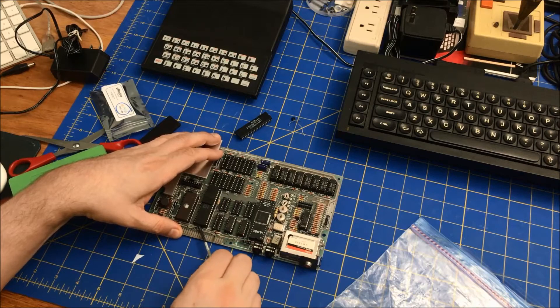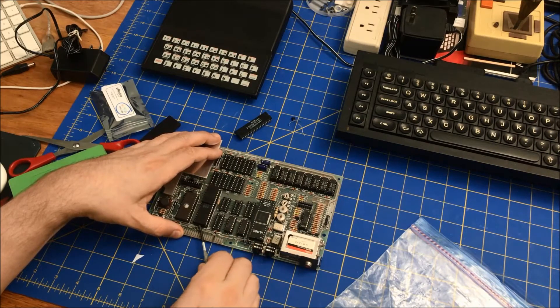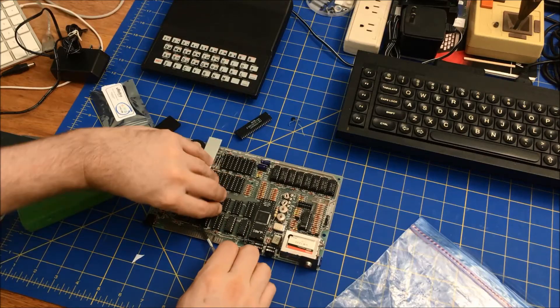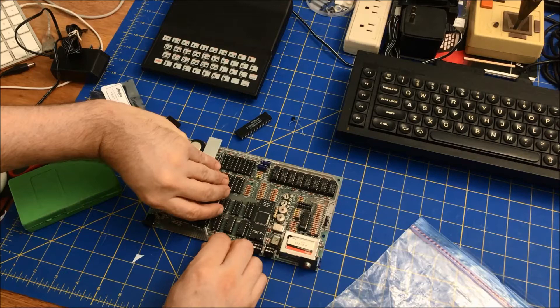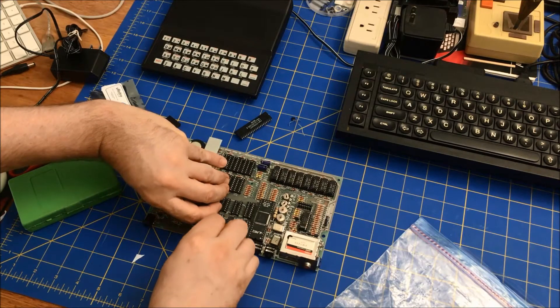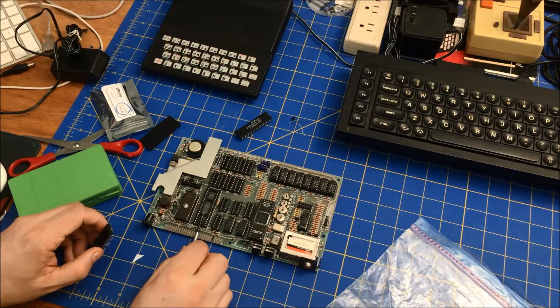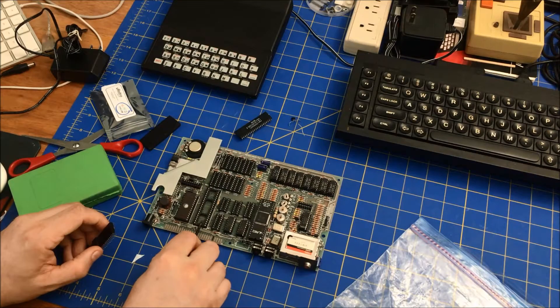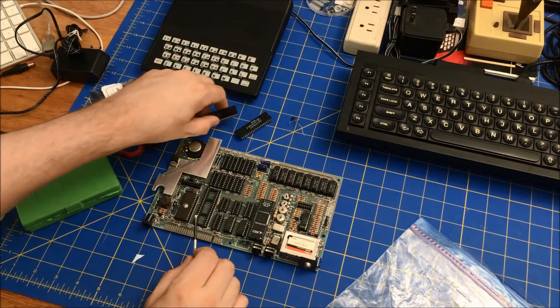If you stay on the plastic part of the socket, then you're guaranteed not to damage the motherboard. What I'm doing as I'm putting my screwdriver in there — I'm keeping it on the plastic so that it doesn't damage the motherboard.